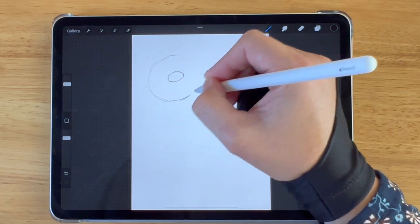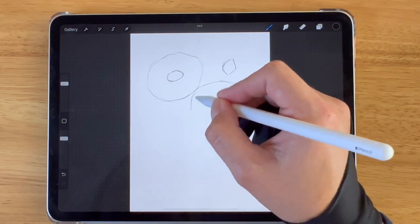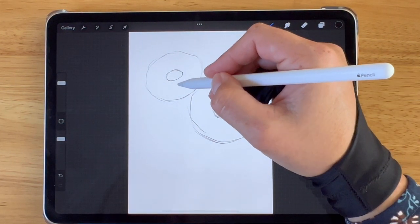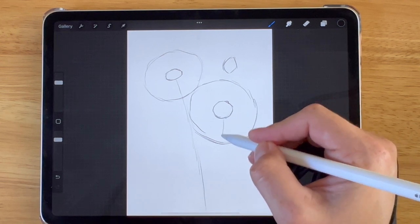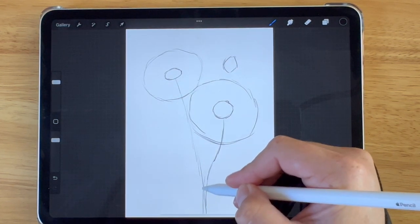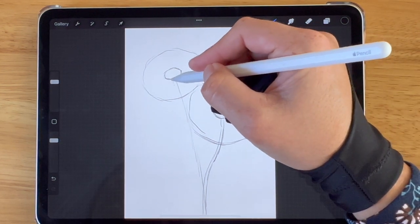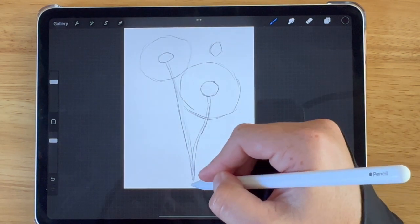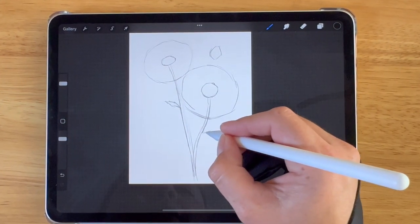Now I'm going to draw a circle to indicate the circumference of the petals on each daisy. The second daisy is a bit larger than the first daisy, and the first daisy is slightly tilted. Now I'm putting in the stems — this one is slightly curved. I'm adding in a first little daisy leaf, and then a second leaf on the second daisy.